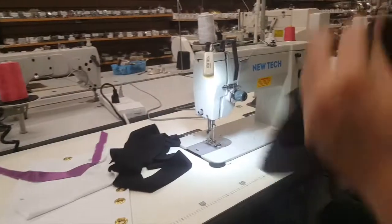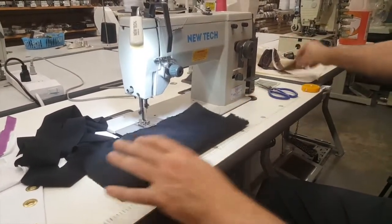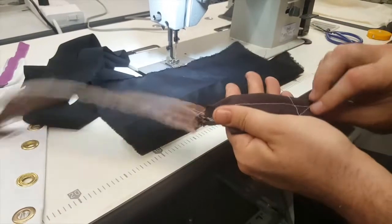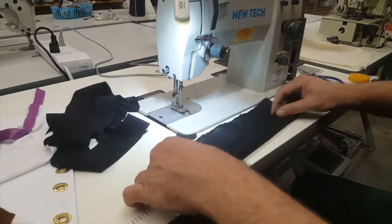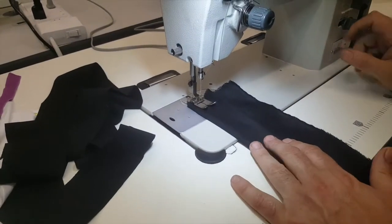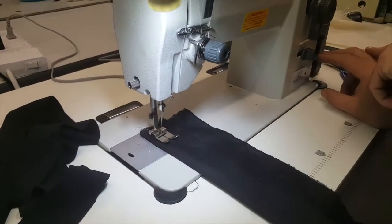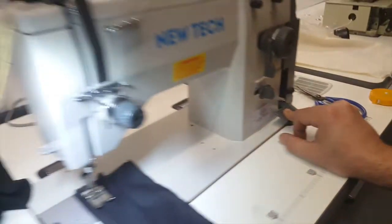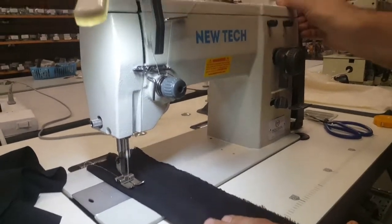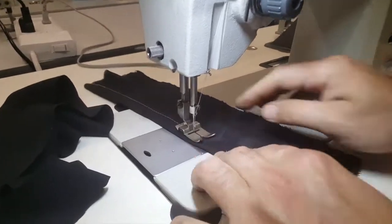I have some cotton fabric here and I also did some vinyl and umbrellas earlier. Now I'm going to sew four or five layers of cotton to show you how it works. Starting with straight stitch, here's the reverse, and then going straight — you can see the stitch right here. Very nice stitch.